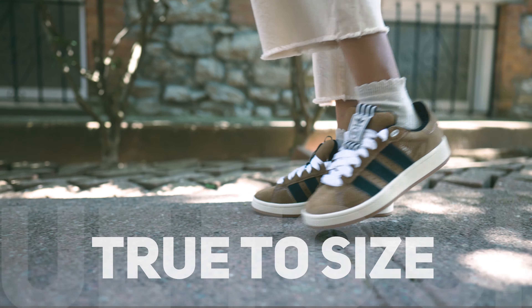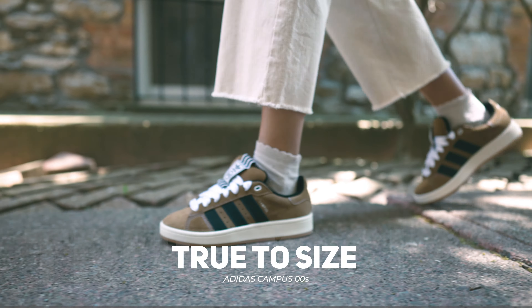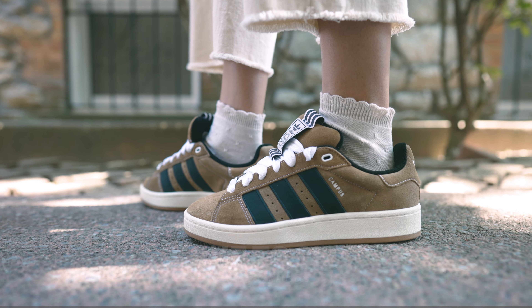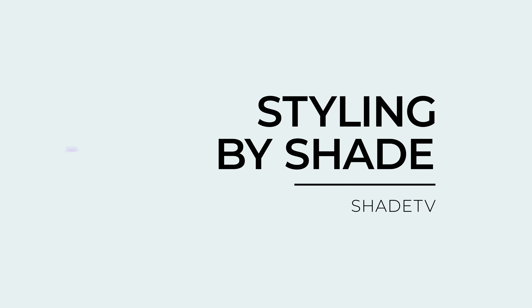This is definitely a chunkier sneaker, so great for somebody who has pretty wide feet. I have pretty high-arch, narrow feet, so I did have a little bit of extra space on the edges of my foot. As far as sizing goes, I would say stick true to size on this one — again, take into consideration what type of foot you have.